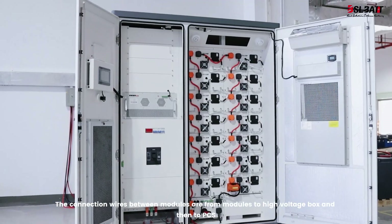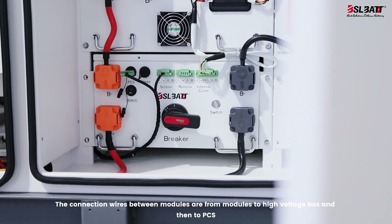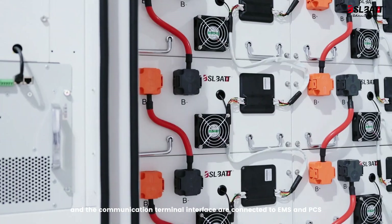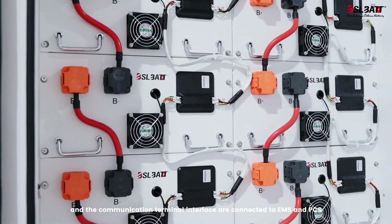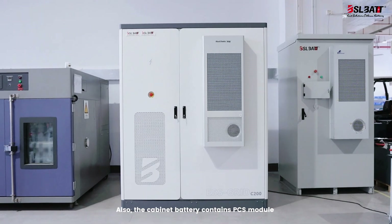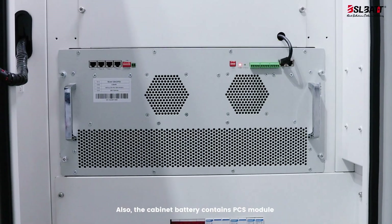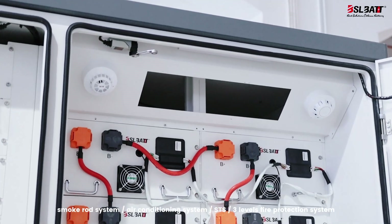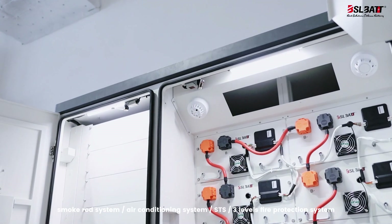The connection wires between modules run from the modules to the high voltage box and then to the PCS. The communication terminal interfaces are connected to EMS and PCS. Also, the cabinet battery contains a PCS module, smoke suppression system, air conditioning system, SDS, and a 3-level fire protection system.